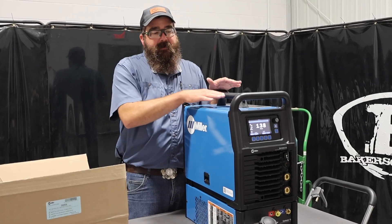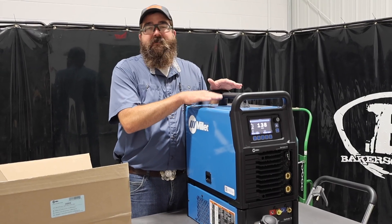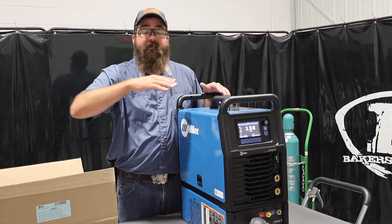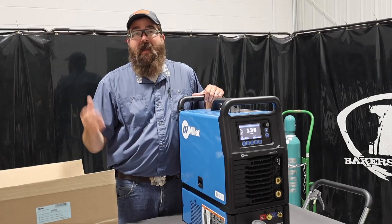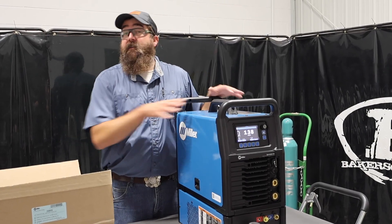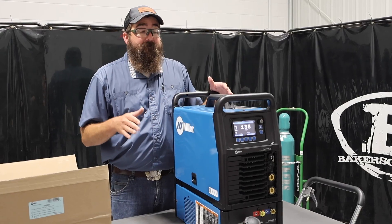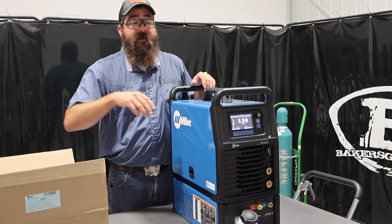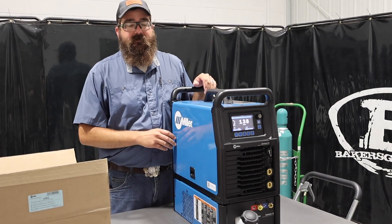In the product lineup, this would be one step above the Multimatic 220, then you have the Syncrowave 212, and the step up from this is the Dynasty series, which is a little more money. So you've got the 220, the 212 in the middle, and then your Dynasty series.